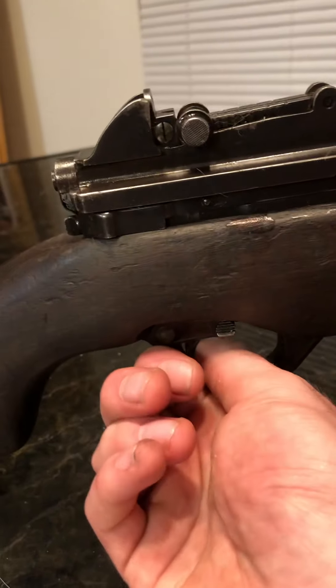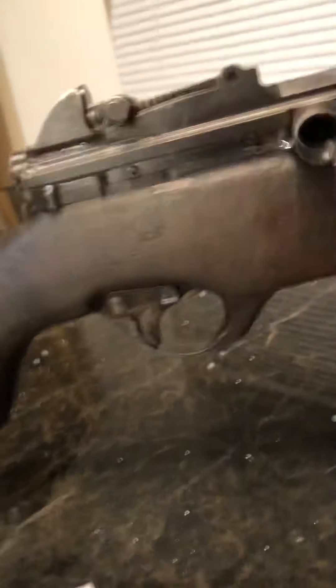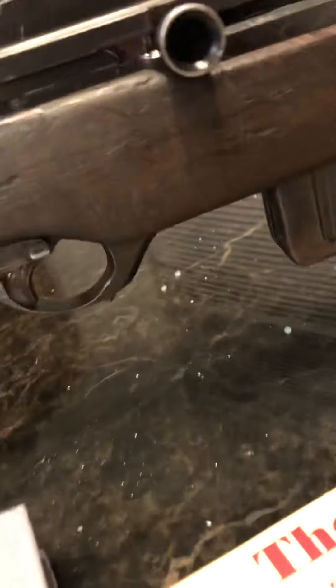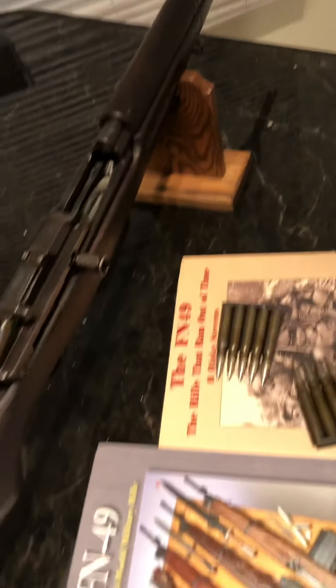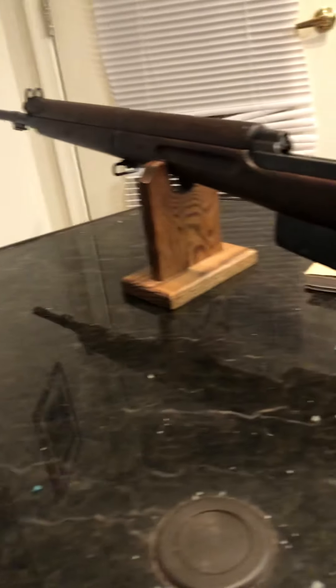Here's the safety — that's fire, that's safe. A cool little feature is it has a loaded chamber indicator right here. These were used by the Egyptians in the Suez Crisis and I believe also in the Six-Day War, and then they went over to the AK-47.